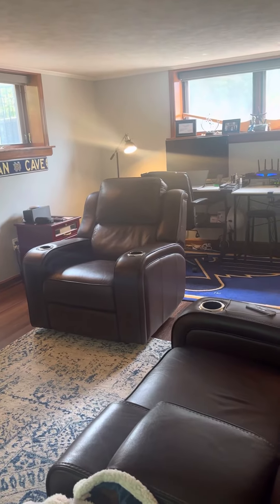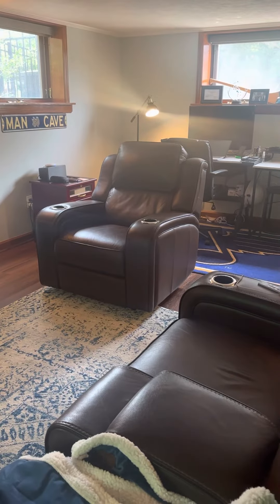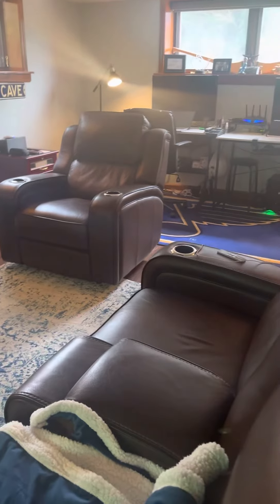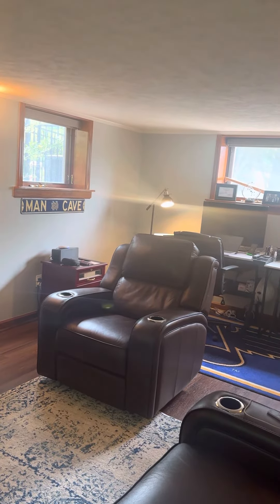Today we're in a basement area looking at roughly 500 to 600 square feet, concentrating on cooling, but we have the option to do heating as well. Looking at the house from the street, we're going to be in that back left corner for the outside unit.